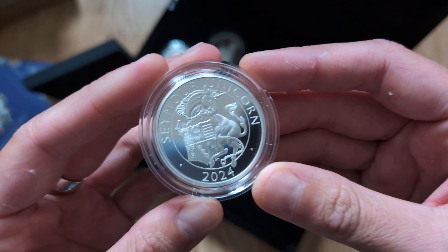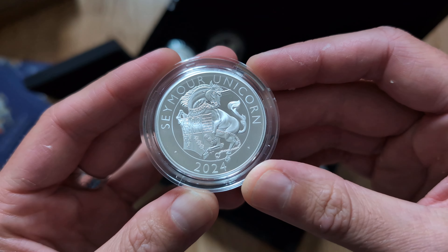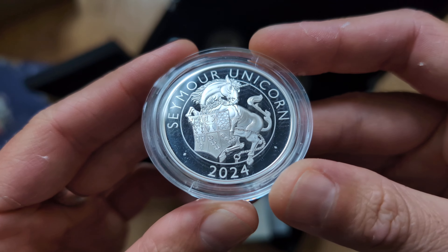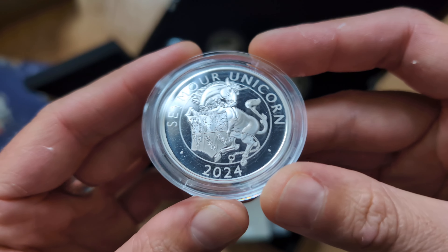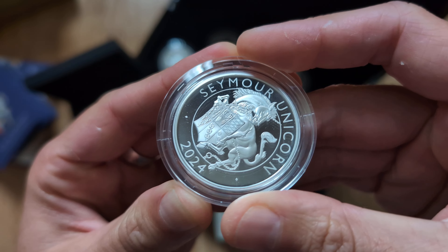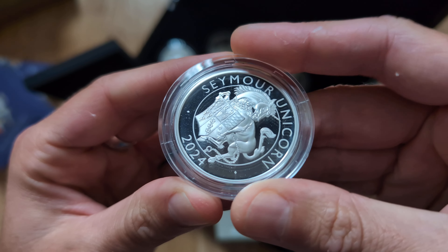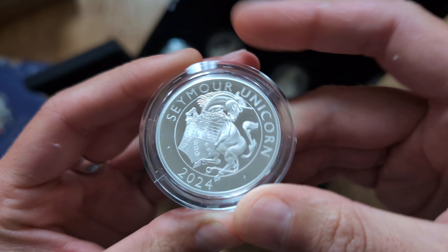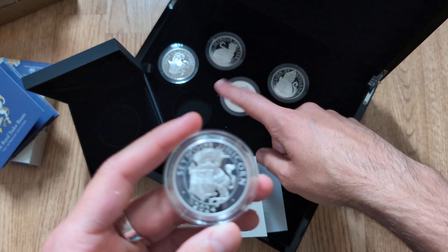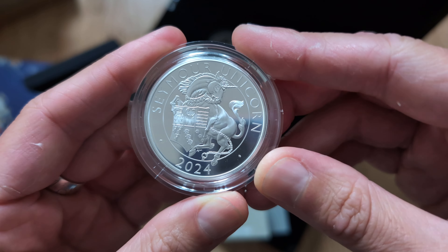So here we have it — the unicorn. I have to say it's probably one of the nicer designs out of the four that I already have. Just having a quick close look at the coin, it doesn't look like there's any major breaks or anything I can see. There are these little white particles that you can see moving as I twist the capsule — those are obviously on the capsule rather than the coin itself. I definitely prefer this design more so than some of the other coins, but it still has a very odd pose and position compared to what we saw in the Queen's Beasts.